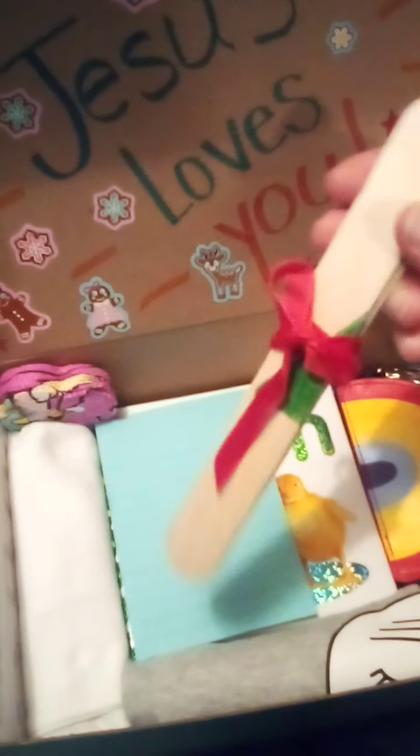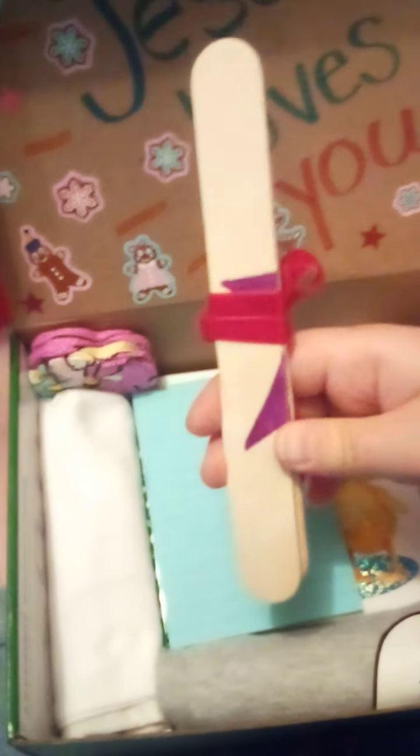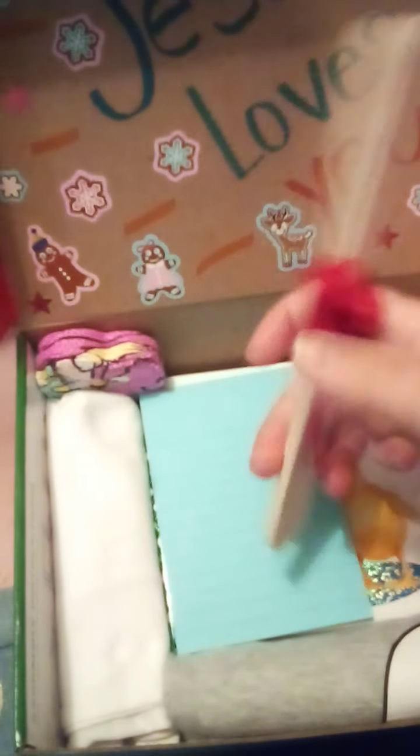This is a puzzle that I made. It's got a triangle on one side and a star on the other — just four giant popsicle sticks. I taped them together to hold them still and drew a picture on each side, then took the tape off and wrapped them with a ribbon. It's an easy, fun puzzle to do.